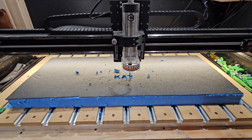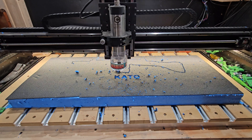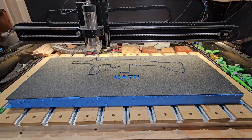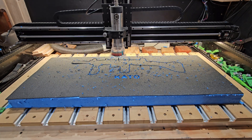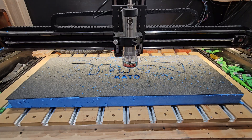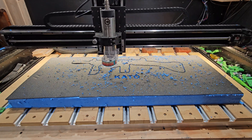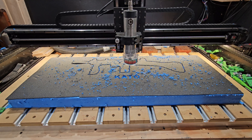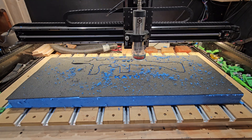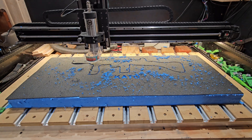I've sped this video up, otherwise we'd be sitting here for 20 minutes. This took about 21 minutes according to the screen — when I checked my clock it was actually closer to 23 or 24 minutes. The Carbide 3D program estimated 21 minutes and it finished in about 23 or 24, so not too bad.